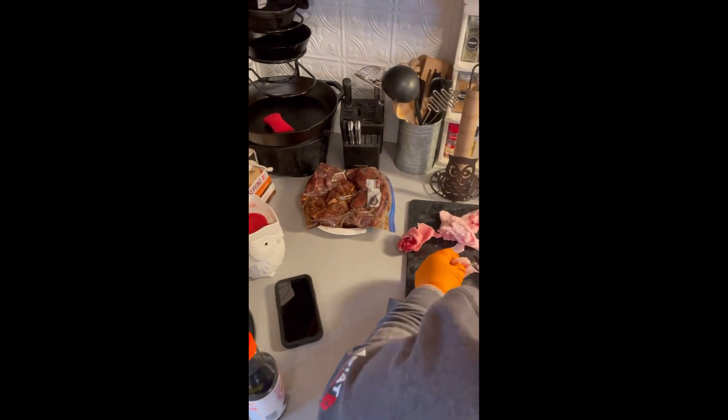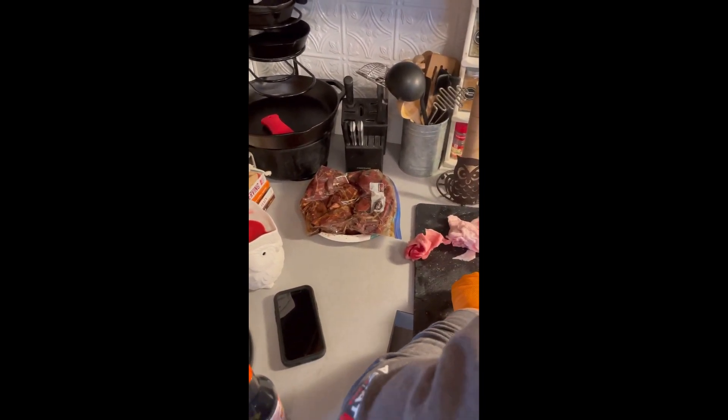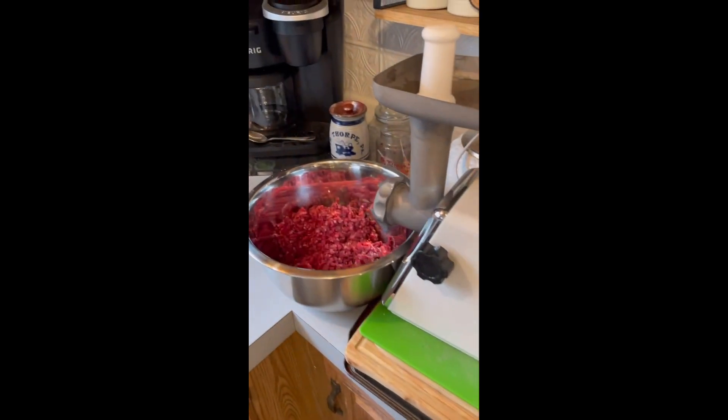The beef jerky I believe is from my deer. Nope, that's mine too — hers too. So that's marinating over there and I'm going to smoke it on the pellet smoker.